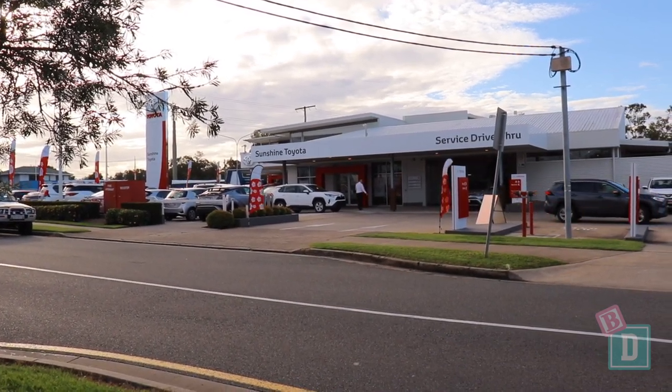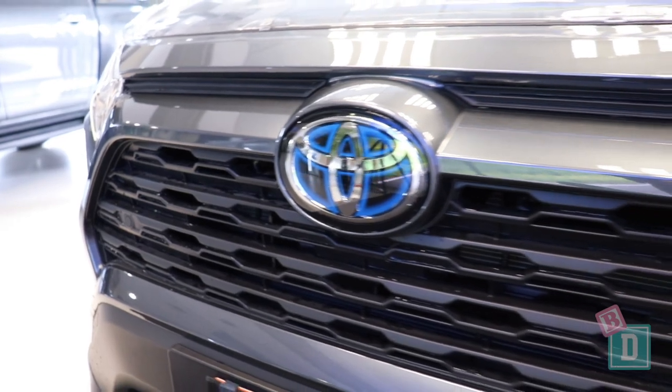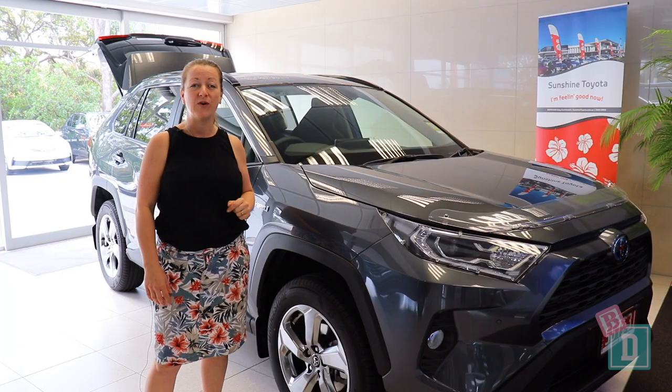Today I've come to Sunshine Toyota on the Sunshine Coast to review the brand new RAV4 Hybrid. Let's find out how good it is as a baby drive.